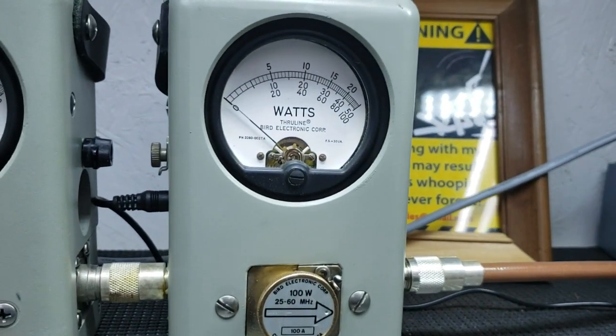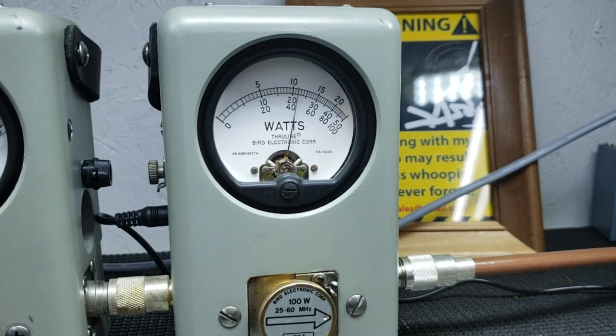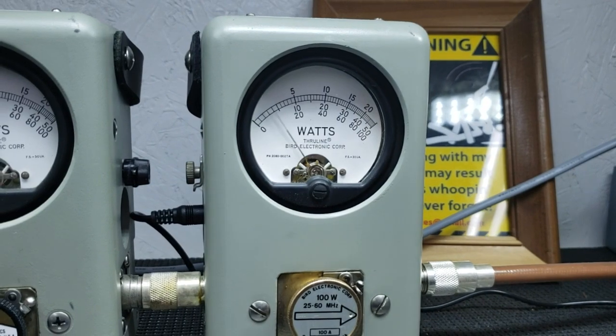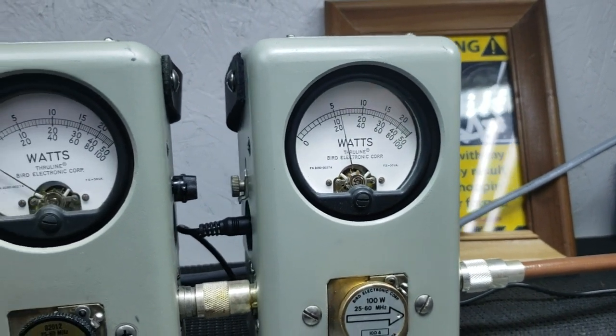I'll show you average power first — about 43 bird. Peak power — and about 86 peak.